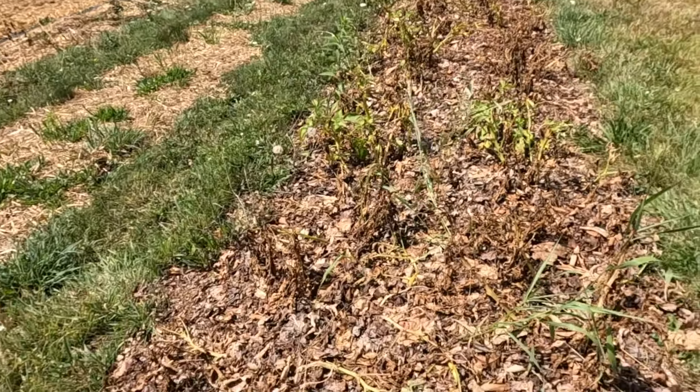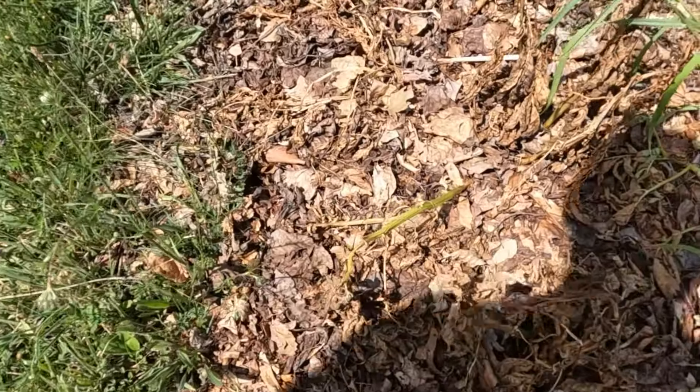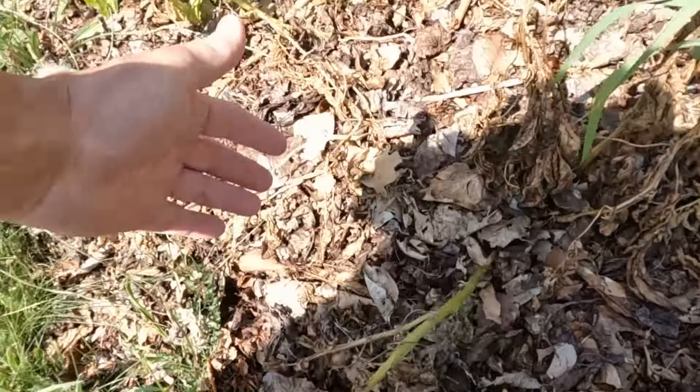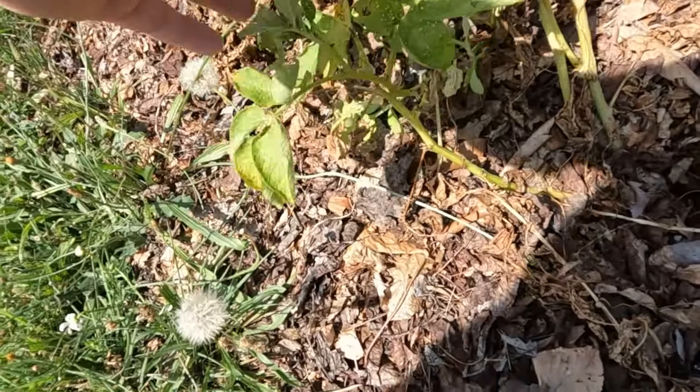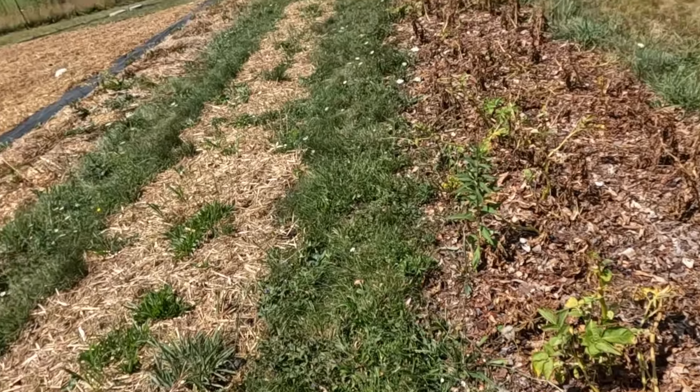As you can see here, most of our potatoes are dead, and that's when you know it's time to dig — when the plants are dead. Some of them aren't quite dead yet, but for the most part they are dead.